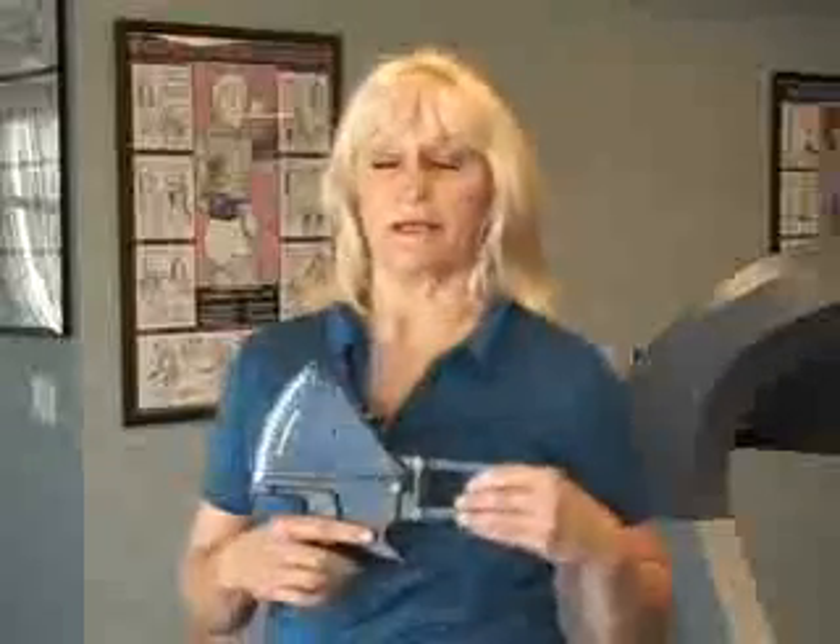We all know that measuring body fat is really important to helping your clients see progress. One of the best ways to do it is using a skinfold caliper, and in order to do that you really have to have very precise technique. So today we'll be demonstrating specifically which sites to use, how to apply the calipers, and how to read them.